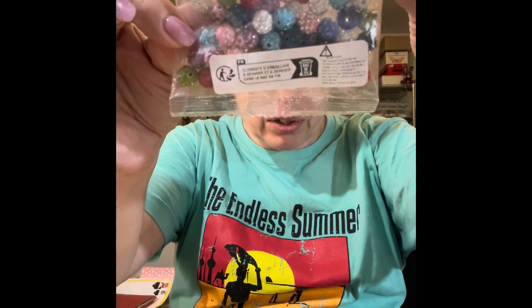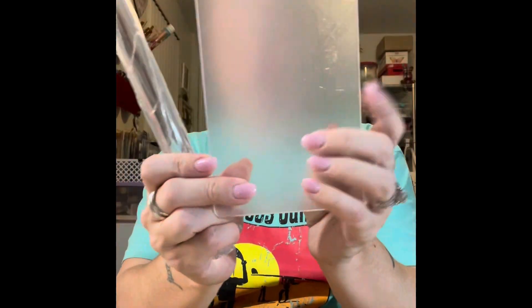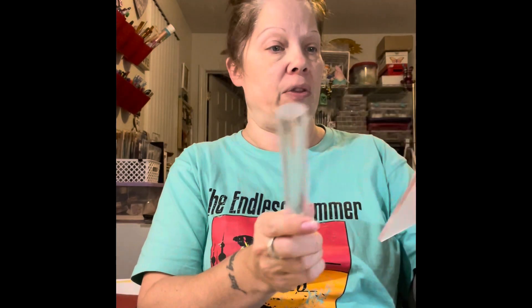I also got these rhinestone beads — they're 10 millimeter, different colors, and there are 50 of them in here for $3.99. Then I also got this clay roller and acrylic board for $3.99. You can roll out your clay on this board, and it is covered with protective film so you'll want to peel that off before you start using it. That's everything!